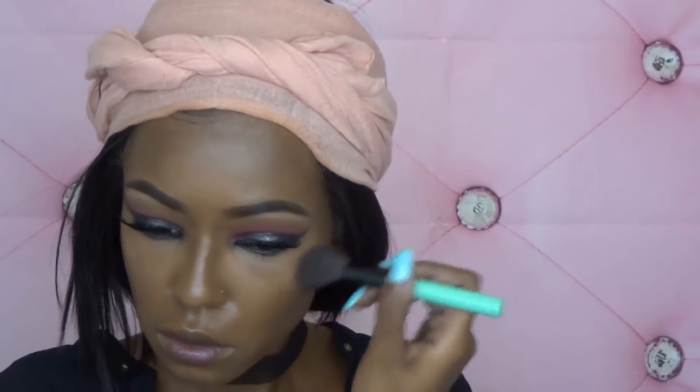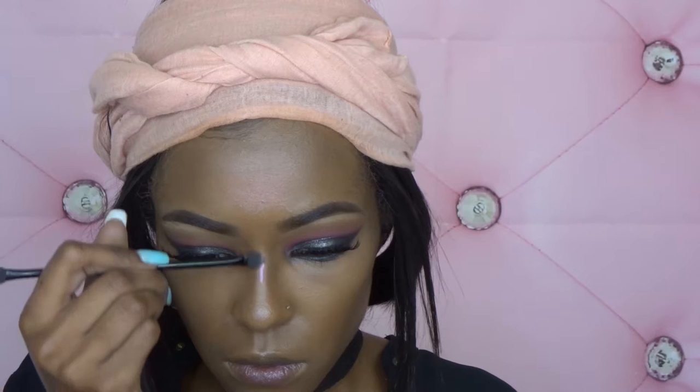Here, I'm just using that same gel liner that I used on my lids to line my waterline. I skipped blush and went right into setting my face with the Maybelline Master Fix. Then I'm moving into highlighter, using that same pink highlight from Auto Beauty that I used under my brows. Because my highlighter was pink, I wanted to skip blush — I just felt like it would have been a bit too much.